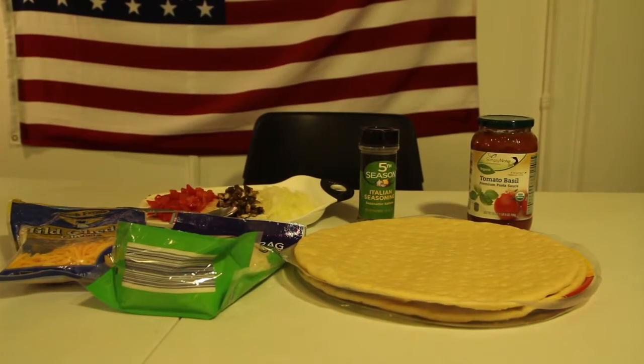Today I'm going to teach you how to make your very own homemade pizza. Before we start, make sure you have all the ingredients that you want on your pizza.